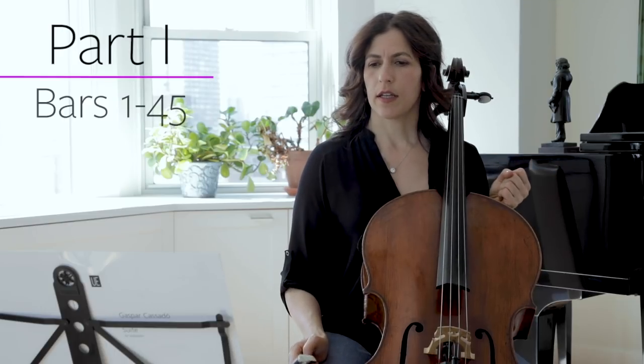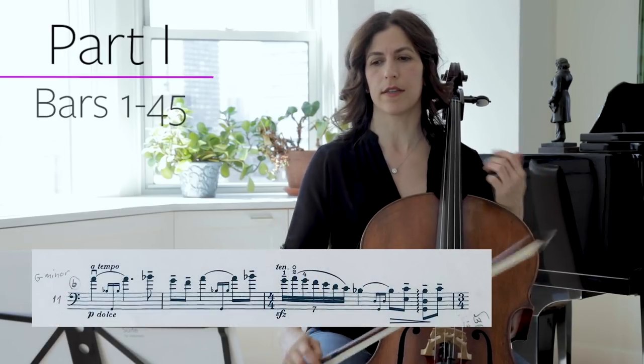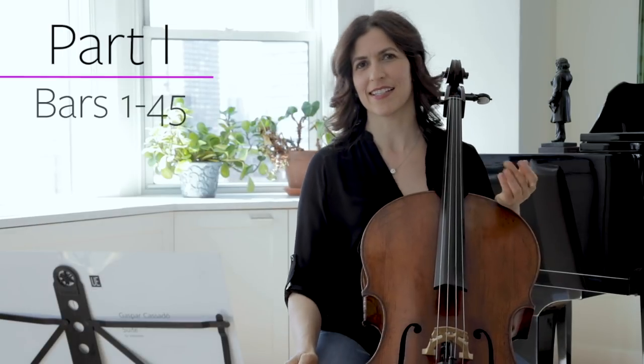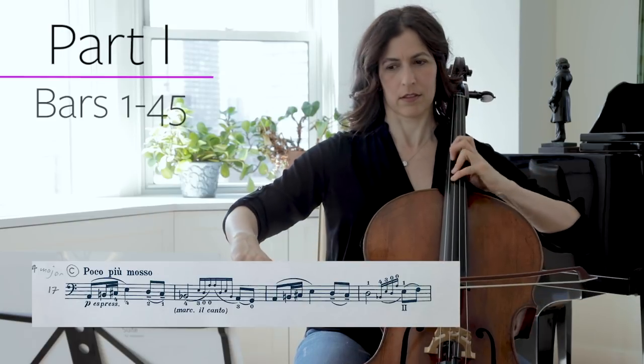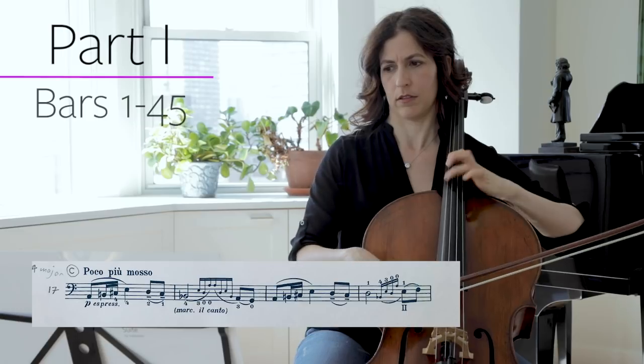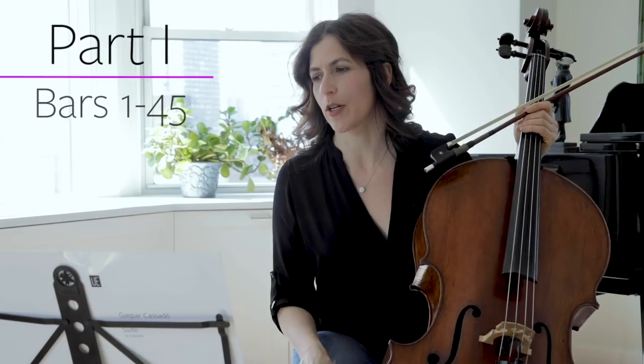Now let's look at the overall structure. We have the first section right at the beginning called the A section, and then the B section starts at bar 11, which is that beautiful Daphnis et Chloé theme. And then the C section starts in bar 17. Note that my edition doesn't have bar numbers so you might have to add your own.